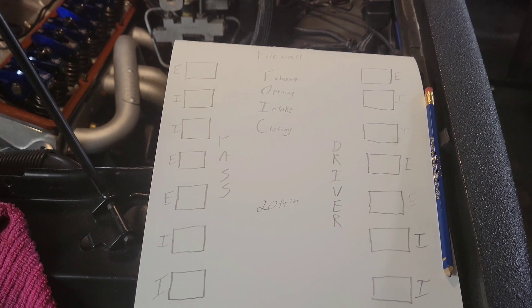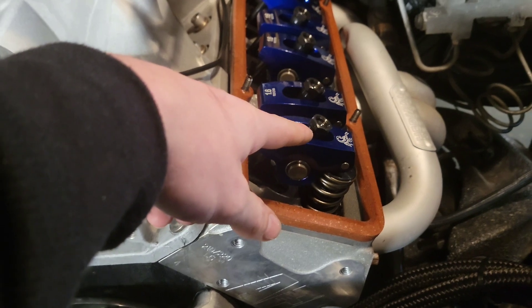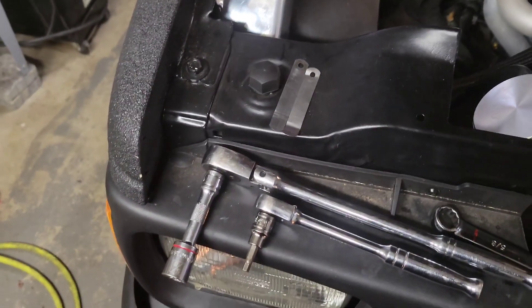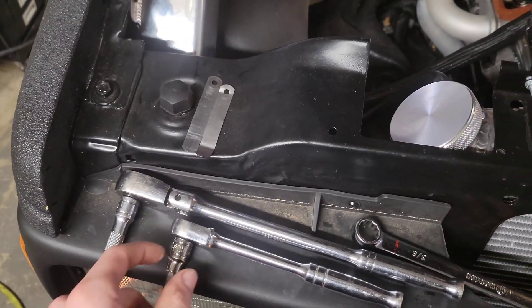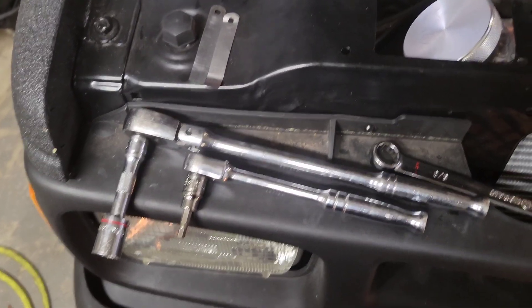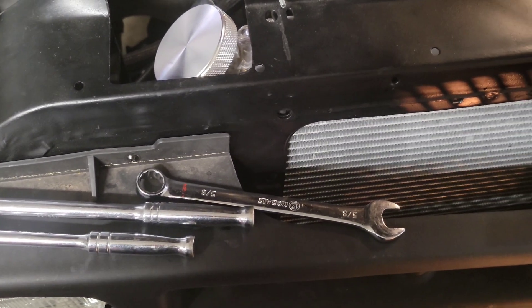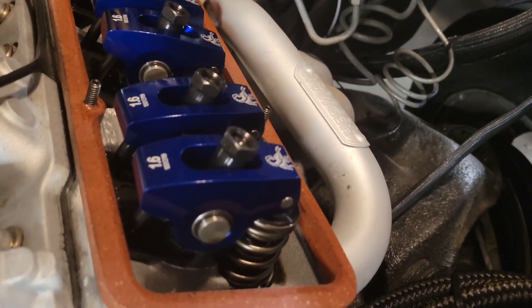If you want to get technical about the torque specs, I've got it written down right here - that's 20 foot-pounds on this outer adjuster nut. The tools you'll need: I use a 5/8 socket with a little extension to turn the crank over, a 7/32 Allen key on a ratchet to loosen and tighten the poly locks, and a 5/8 inch wrench to turn the actual adjusting nut.